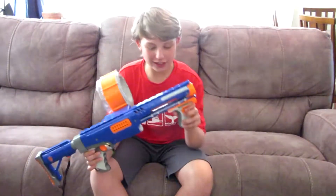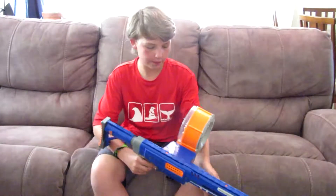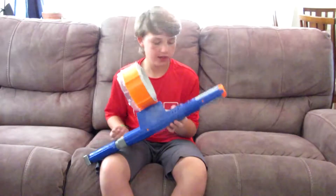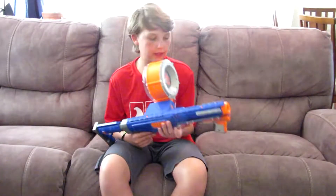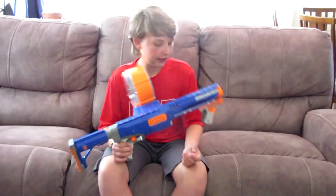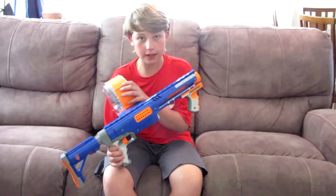This is the Raider CS35, which CS stands for Clip System, even though this acts more like a magazine. They still call them Clips or Clip System, and the title would be like CS with Clip System 35 for 35 darts in the Clip.